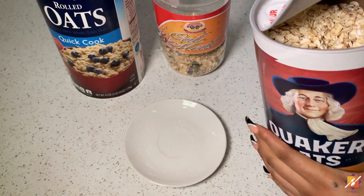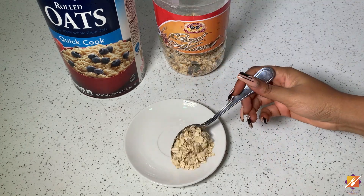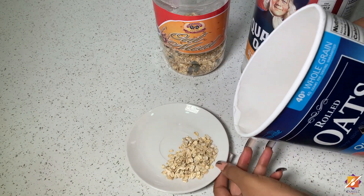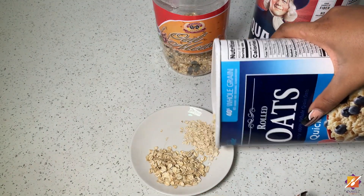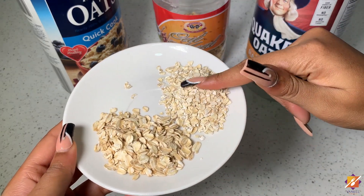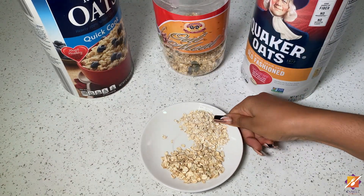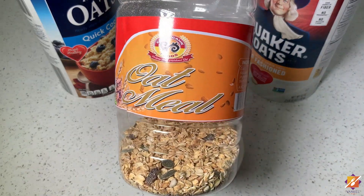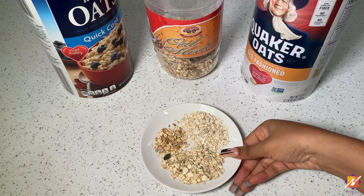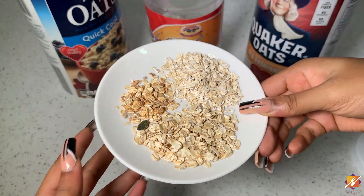Before we get started with the cooking, let's talk about our oats and the various textures they come in. Here I have some old-fashioned whole grain rolled oats, and I also have some Quaker oats which are a bit more broken down — that's what we traditionally use for oats porridge. You can use either for this recipe, but I personally prefer the whole grain rolled oats. If you use the broken-down oats, you can add a little coconut flour or any gluten-free flour to reduce the sliminess. Instant oats without sweeteners like honey and raisins can also be used.